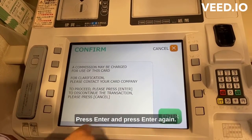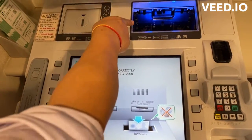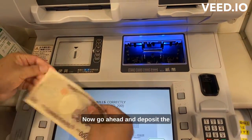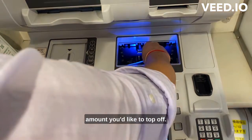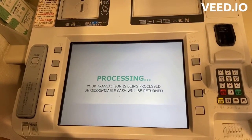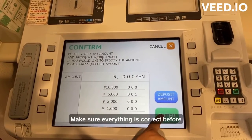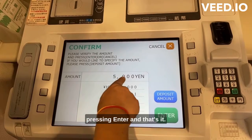Press Enter and press Enter again. Now go ahead and deposit the amount you'd like to top up. Make sure everything is correct before pressing Enter.